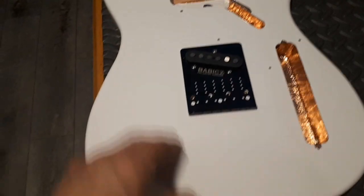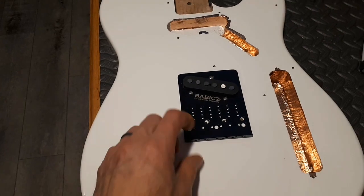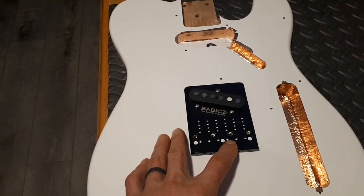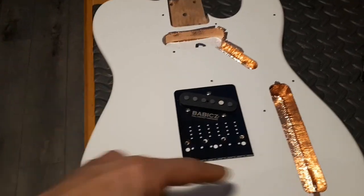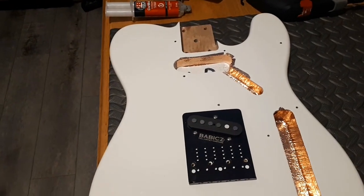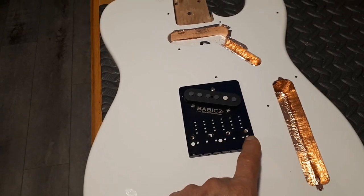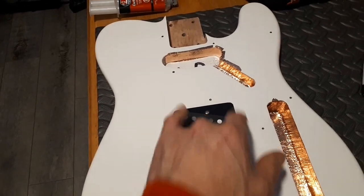That gave me some reference points and I was able to check if the bridge was centered. I taped the bridge in place where I thought it was good, then ran a couple of old strings all the way up to the top of the neck, tied them into the tuner and pulled them tight. I had the bass string saddle and treble string saddle in place so I could run them and make sure the strings are running over the pickups.